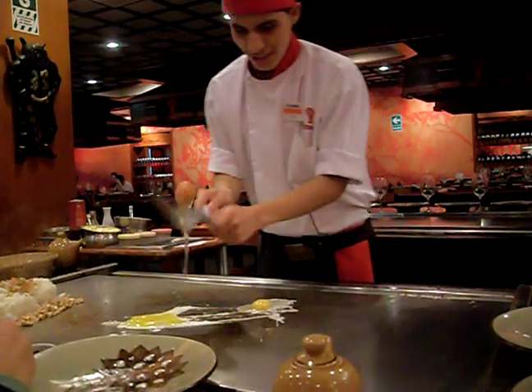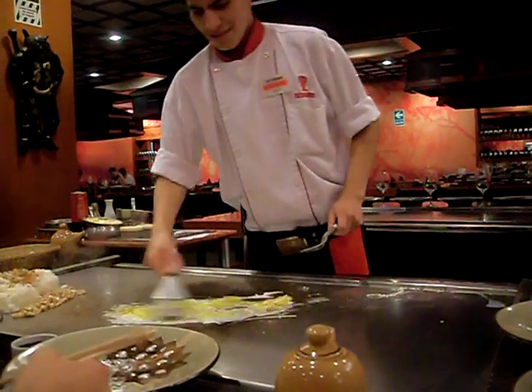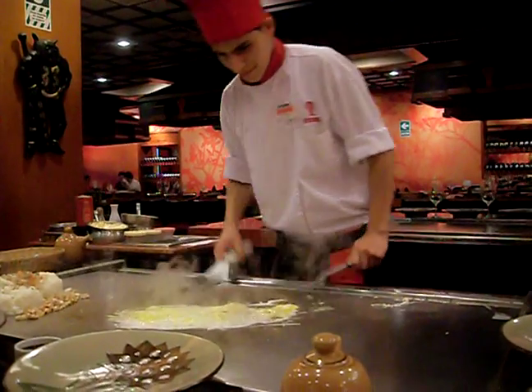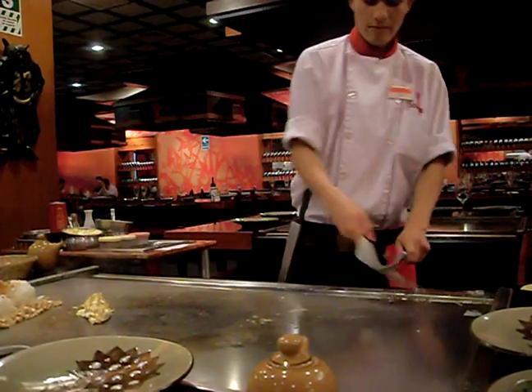Oh, no, no, no. Here's a good one. Okay. We're here at Benihana, and we're doing some teppanyaki, or hibachi as they say, in Lima, Peru. He's making the fried rice right now.